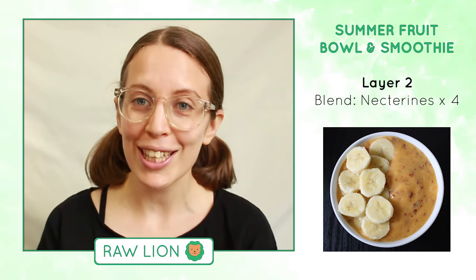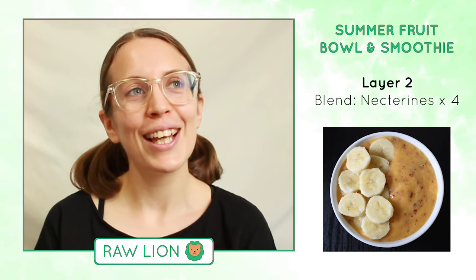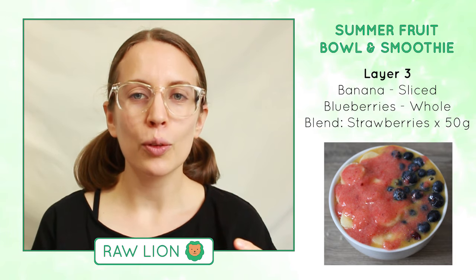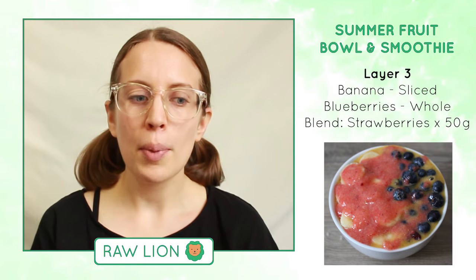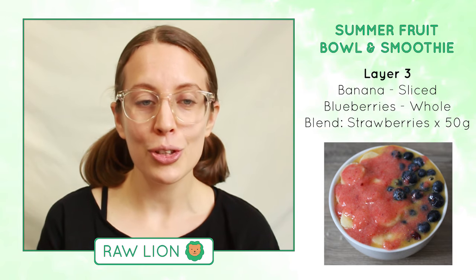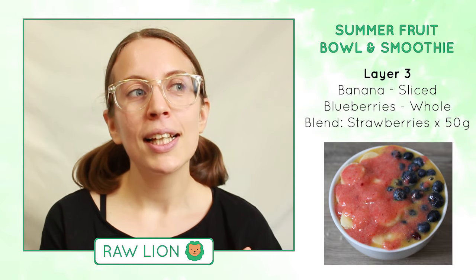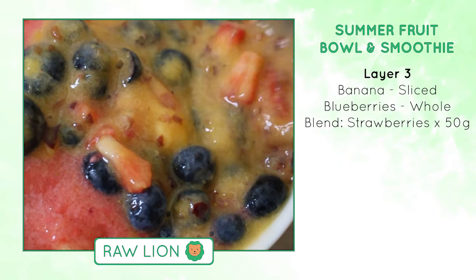I had extra nectarine left and I really liked it, so I also made a smoothie and poured the rest of the nectarine into a glass to drink on its own and really savour the flavours. On top of the bowl I've got sliced bananas and blueberries because I like the crunch and the creaminess of the bananas. I also blended strawberries on their own because they had a really good flavour and poured that on top, and when I mixed it all together the combination of all those different flavours just tasted really good.